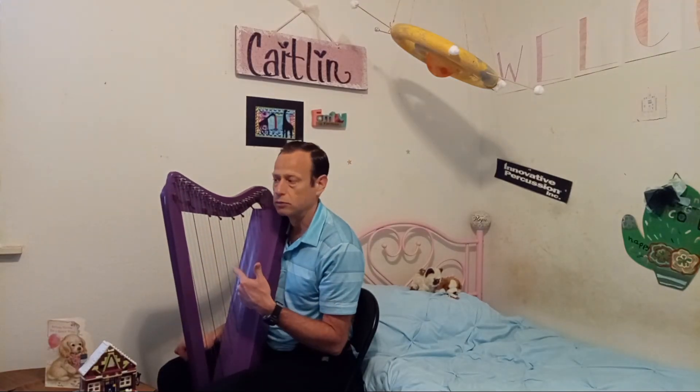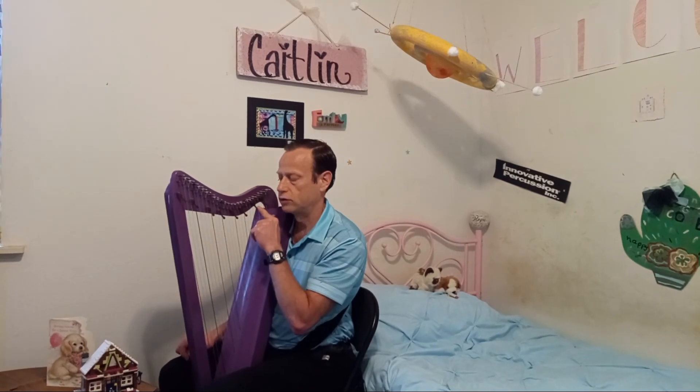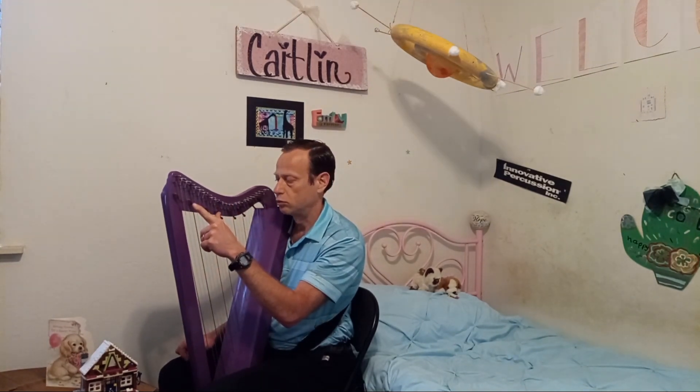This is a harpsicle. It has sharpening levers on the C, the red strings, and the F strings, the blue strings.